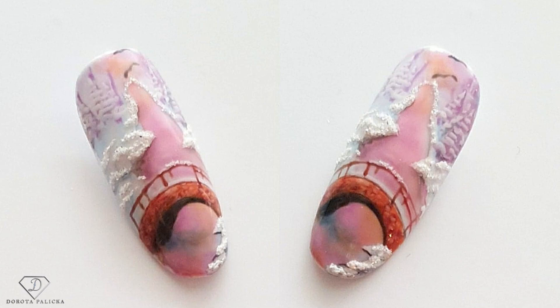Hi guys, welcome back on my channel. I'm Dorota Palicka, international nail artist and educator, and today we are going to paint a little bit more advanced nail art. This is going to be a promise of the winter scenery — a river, a little bit of snow which looks more like unreal snow, and a bridge as well.